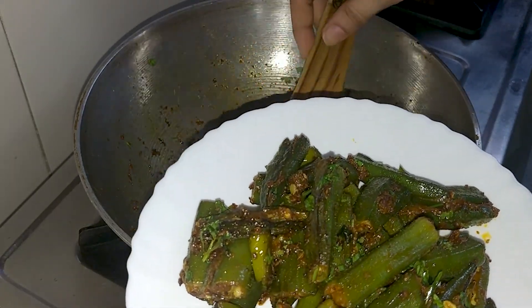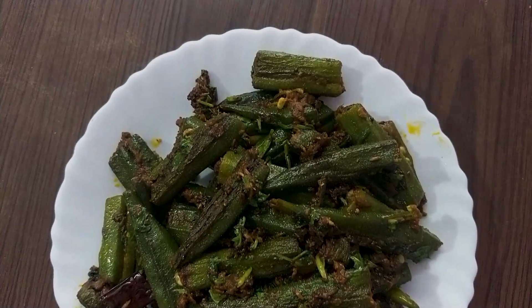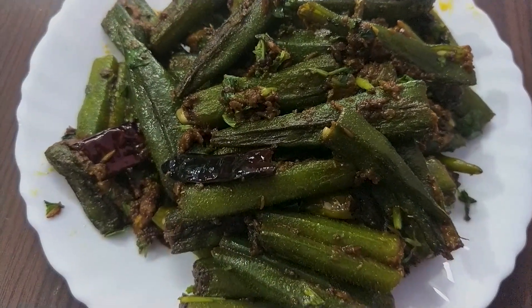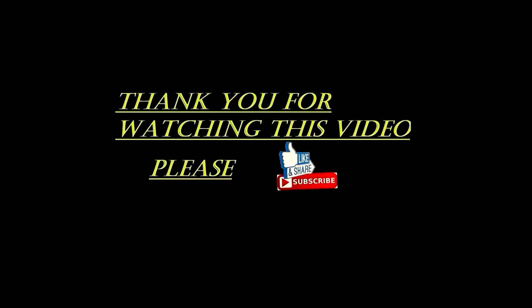Friends, if you like my recipe video, please like this video. And if you are new to my channel, don't forget to subscribe. Thank you for watching!